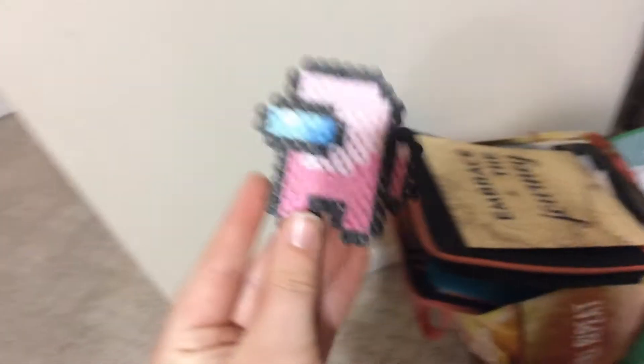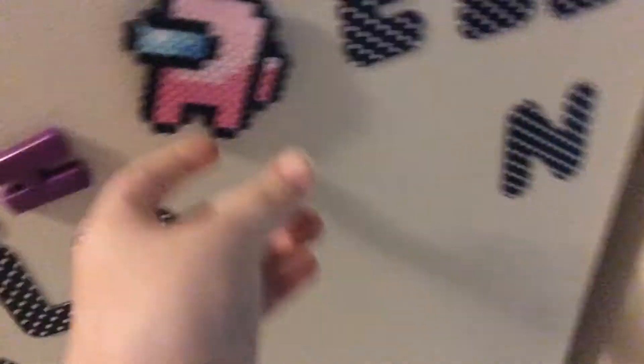I want to show them the side of it. Here is a close side of the bead, and here is a step of the Among Us. Here is how they stick. All of these have the same magnet. This is where it sticks.